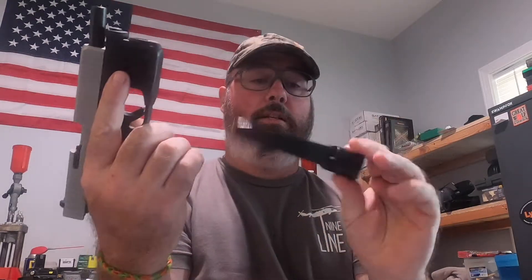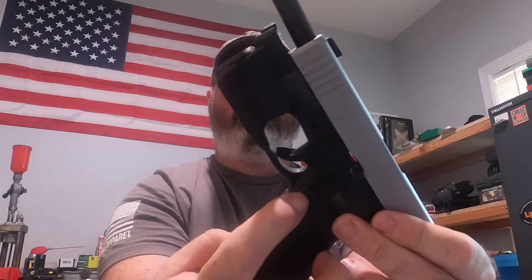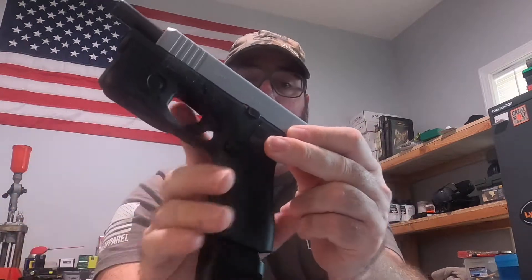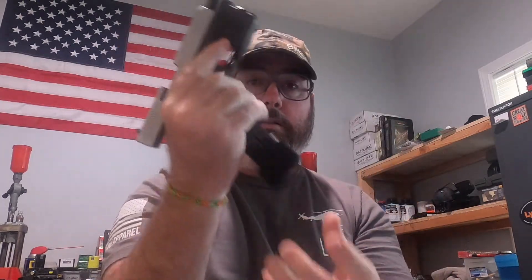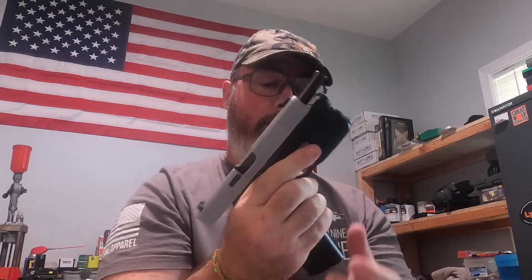The magazine I carry with it is a flush mount S15 mag, and this is one of their plus-fives. A lot of people were saying you have to replace the OEM mag catch with one of the Shield or aluminum metal ones, because the metal magazine will eat it up and you'll have issues maintaining it.